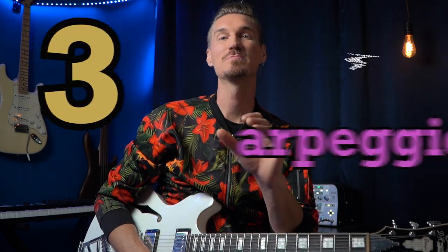I talk more about soul notes and have some licks in my neo-soul guitar book — you could vibe on that right there. Now number three is playing an arpeggio.